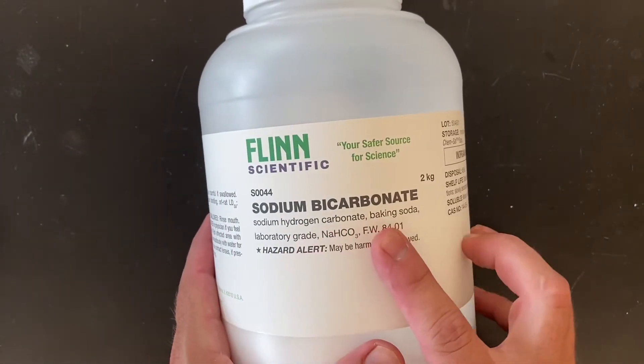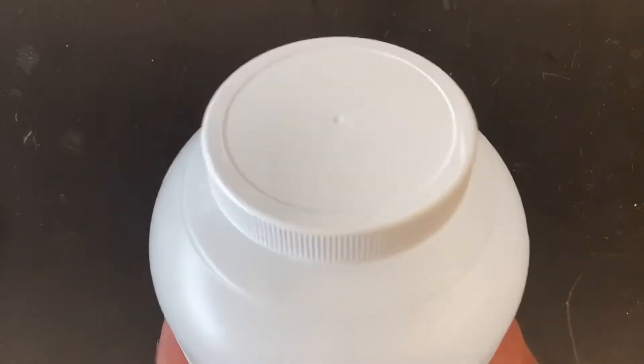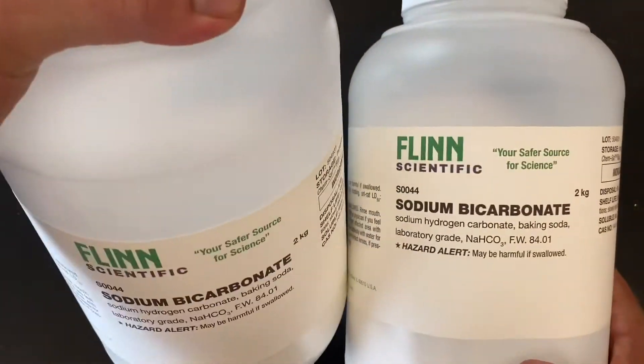Some sodium bicarbonate, also known as sodium hydrogen carbonate or baking soda. This is a two kilogram bottle — we go through a lot of this stuff and we got a couple of those.